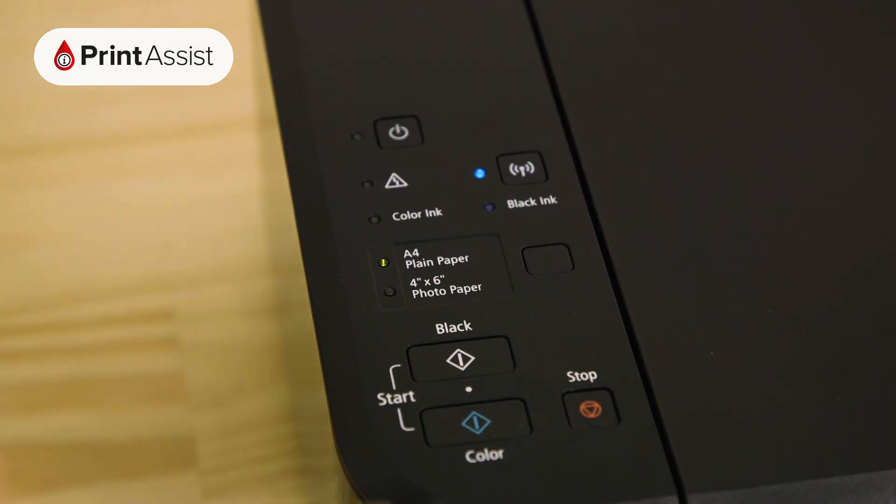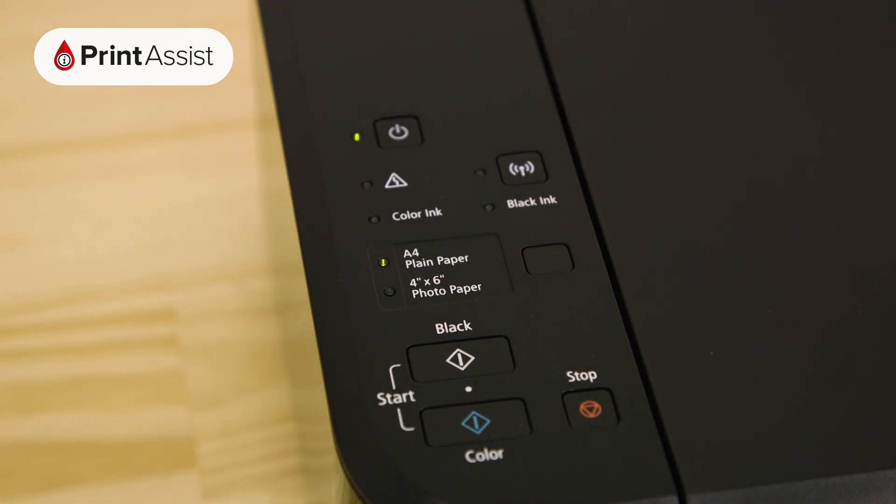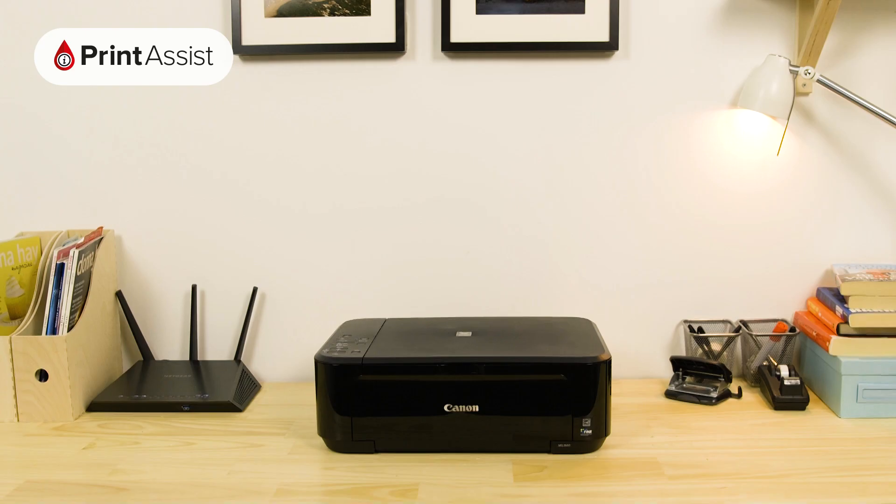In a previous step you'll have made sure that your printer is set to cableless setup mode, which is a temporary Wi-Fi network that the printer creates during the initial setup phase. In this step we need to connect to that network and set it to a secure password protected wireless direct network, also known as access point mode.